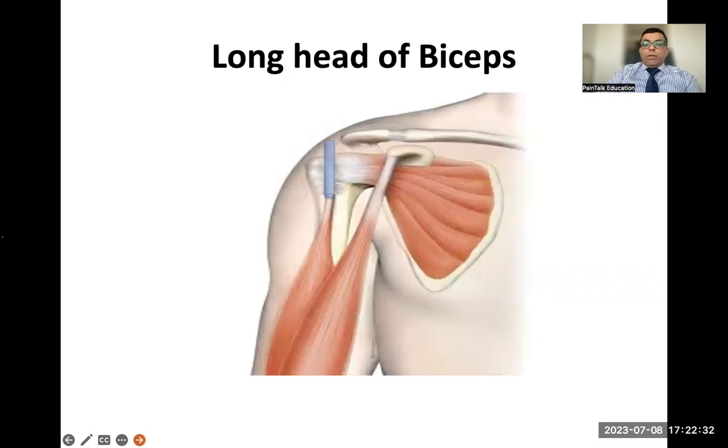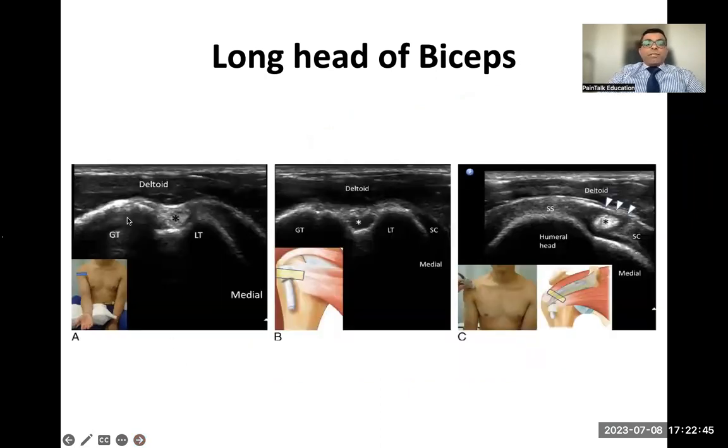You can scan the biceps tendon longitudinally or transversely. In transverse scanning you'll see the greater tuberosity, lesser tuberosity, deltoid muscle superficially, and the long head of biceps sitting in the bicipital groove. This is a highly anisotropic structure — when the ultrasound beam is perpendicular to the tendon it's bright, but if not perpendicular it looks dark. Always scan in both transverse and longitudinal views. As with X-rays, one view is no view.